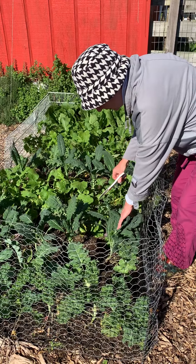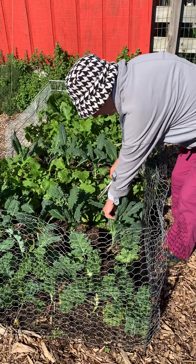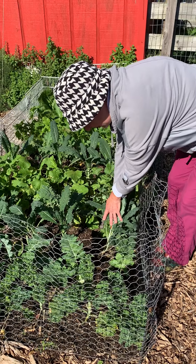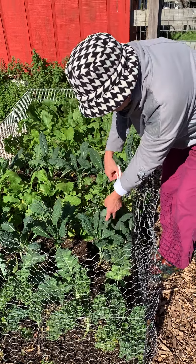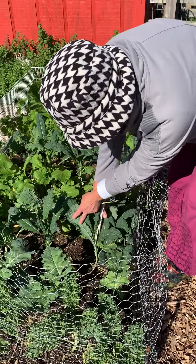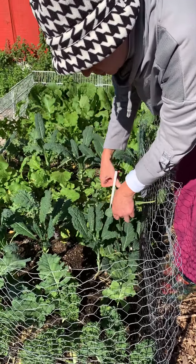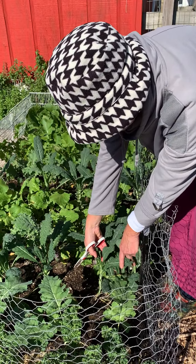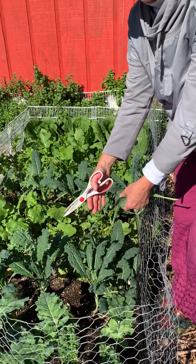This is a Tuscan kale, also called Lacinato or dinosaur kale. The way to do it is to go to the bottom of the stalk and just gently clip off the larger leaves. You want to make sure you leave enough of the center crown leaves.